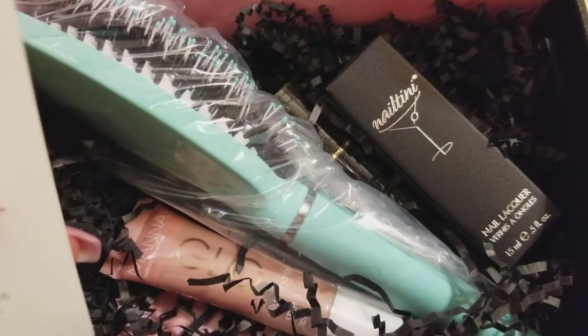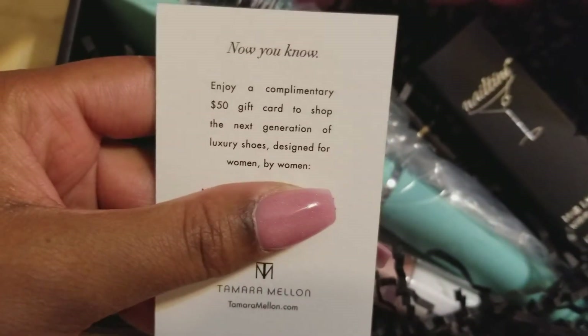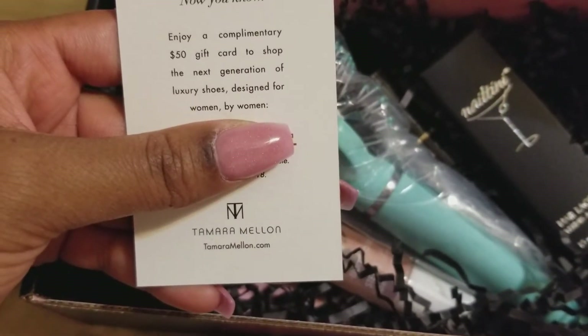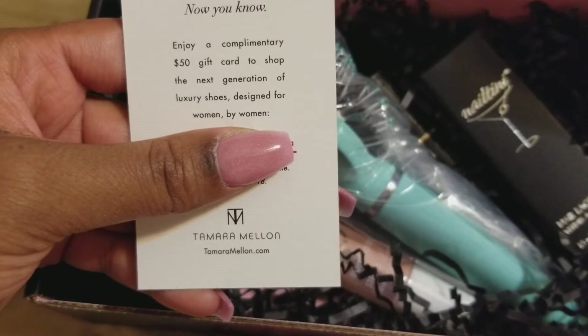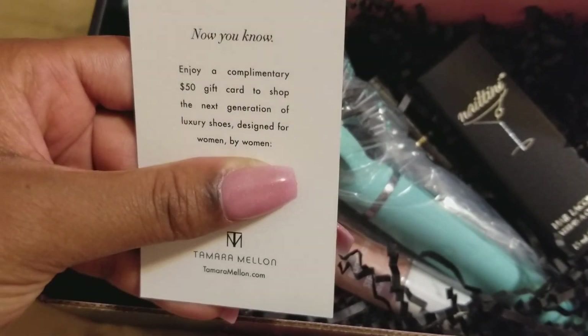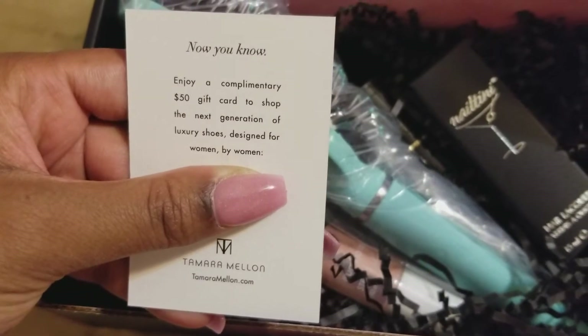There is a $50 complimentary gift card to shop at this store, so I'll definitely be using that code and going inside to see what they have that's complimentary.